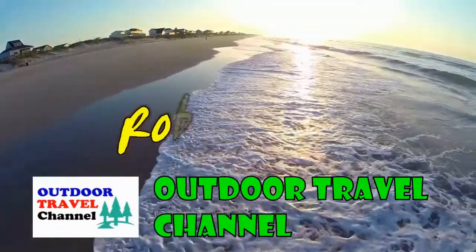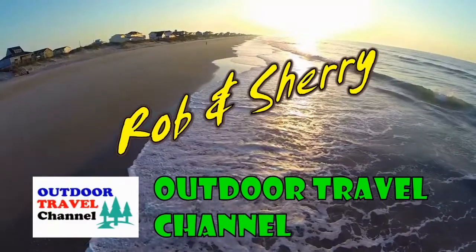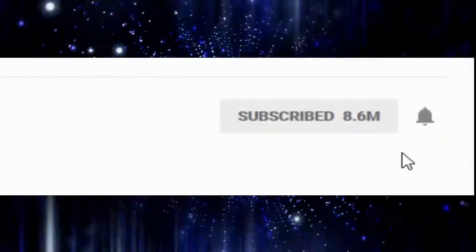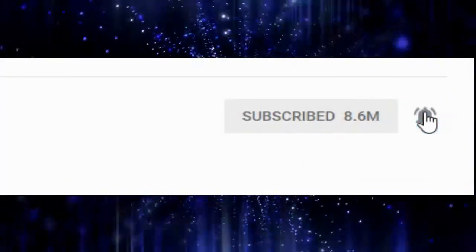Outdoor Travel Channel with Robin Shuri. Before we get started, please take the time to subscribe then click on the bell icon to get notified of our future videos.